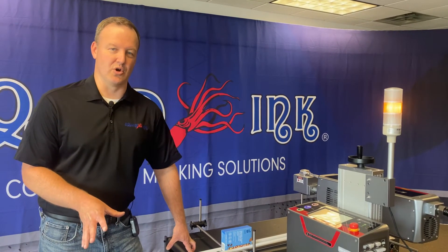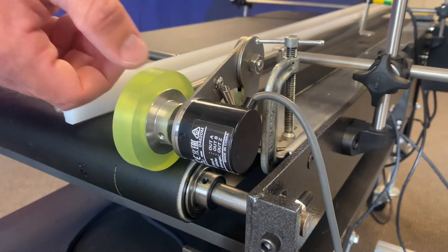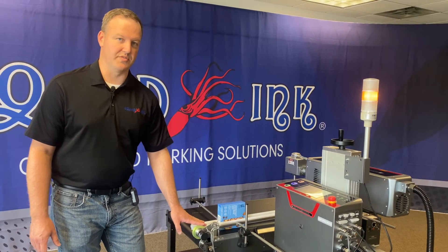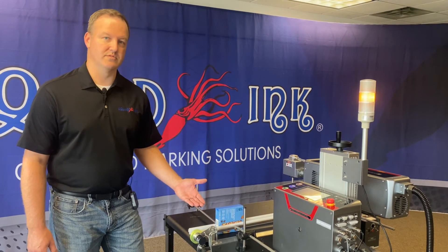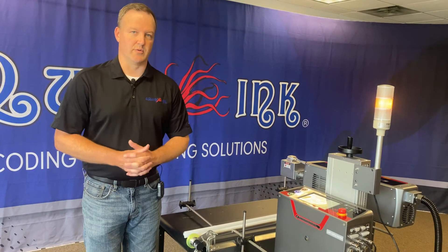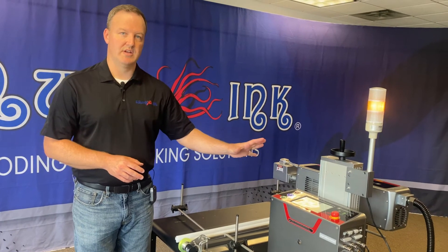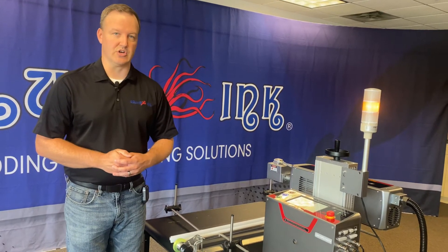The first important thing to consider is placement of your encoder. For our application today, it's really straightforward — we just have the encoder set up directly on our conveyor belt. The encoder wheel is making direct contact with the belt and will always maintain that contact. We want the wheel always spinning with the conveyor belt, tracking however fast the belt is moving. You can turn the conveyor on at this time to make sure the wheel is rotating consistently. We have an amber light on the laser right now — the conveyor marking is off — but we still have power on, we're just not marking. So we can turn the conveyor on, verify the wheel is making good contact and turning, and then go from there.